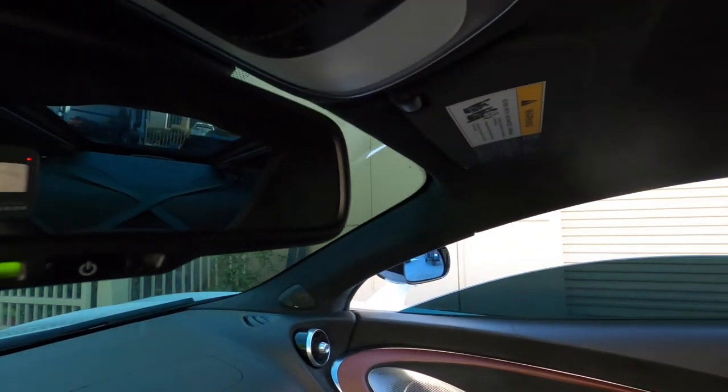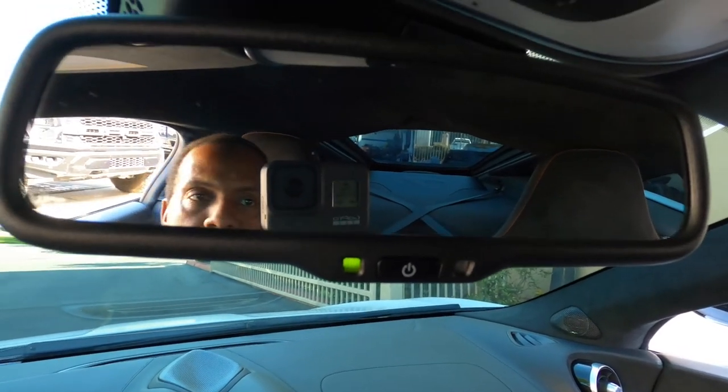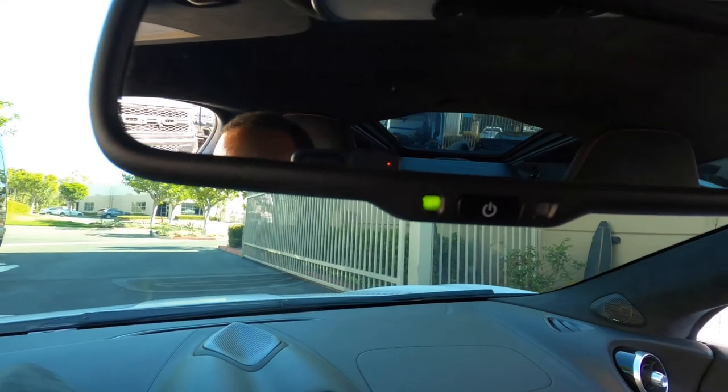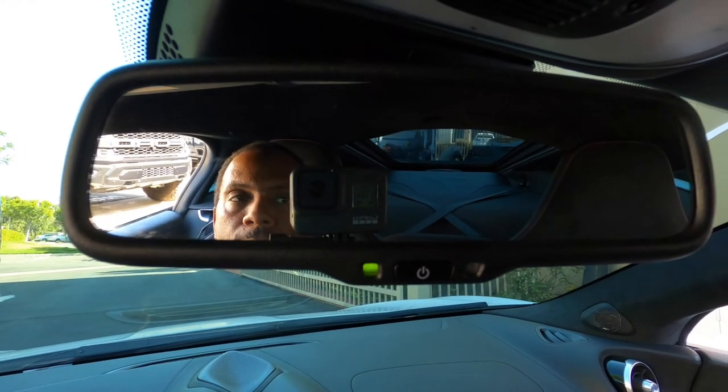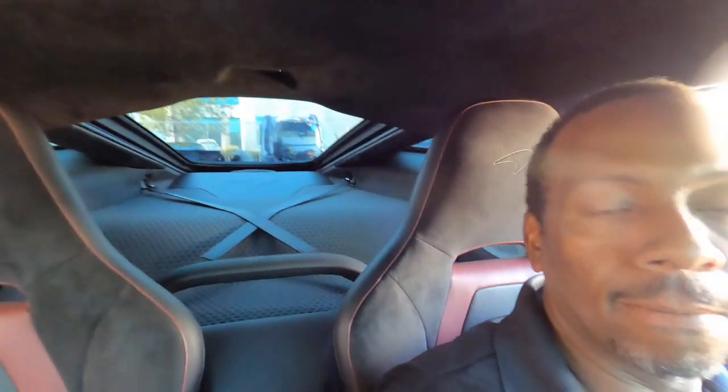[Music demo playing through the upgraded Hertz audio system in the McLaren GT — hip-hop track with audible bass response from the new sub and speaker setup.]